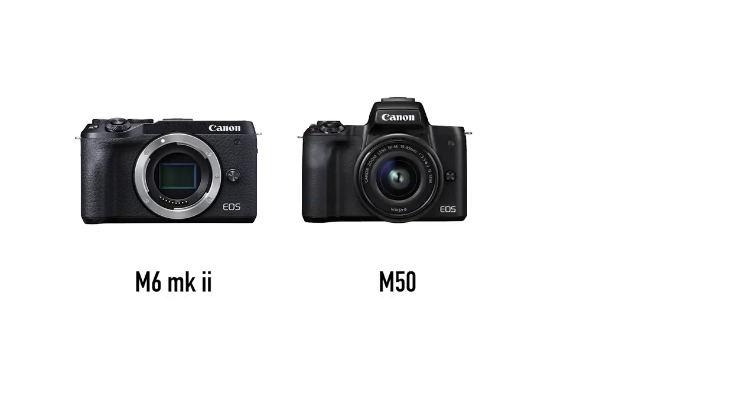Now we can finally move on to the mirrorless systems. Currently in the EF-M mount system there are just about three cameras you should be aware of: the M6 Mark II, the M50, and the M200. The M6 Mark II costs about $850, the M50 costs about $550, and the M200 also costs about $550 with the kit lens. There are older cameras like the M5, which is technically a higher-end camera, but because they're much older they lack a lot of features, so we can ignore them.